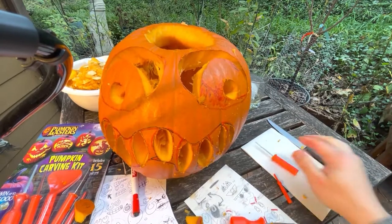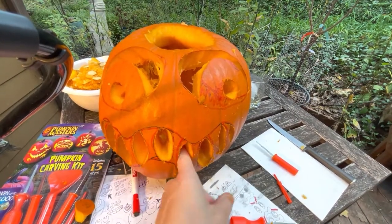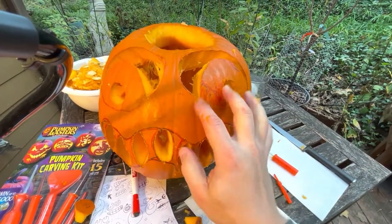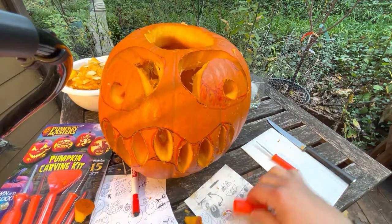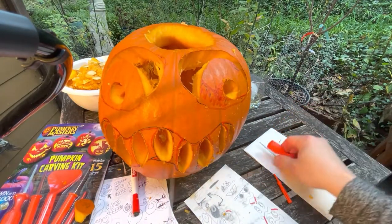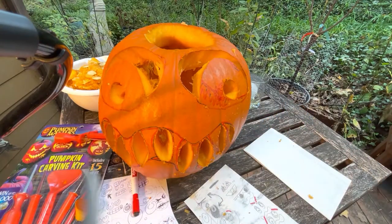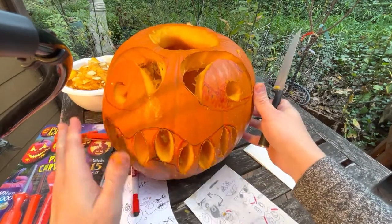It kind of lightly reminds me of Nightmare Before Christmas in a way — I've never actually seen the movie but I think it vaguely looks like it. Maybe somebody who's seen it would know. So what happens now? Now is where we get out the smooth blade. We don't need the other tools anymore. This is where we skin the eyes and skin the mouth.